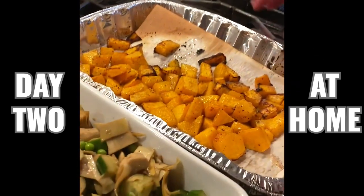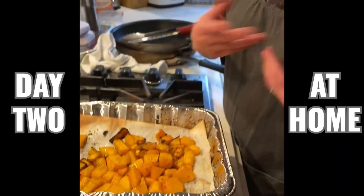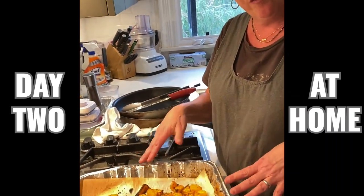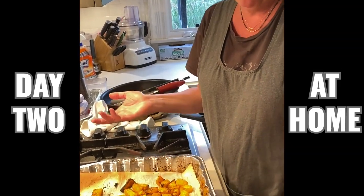And then I just roasted some butternut squash on the side — I just peeled it and diced it, olive oil, salt and pepper, and some turmeric. Put that in the oven at 450 for like 20 minutes. So we're trying to get our veggies in.